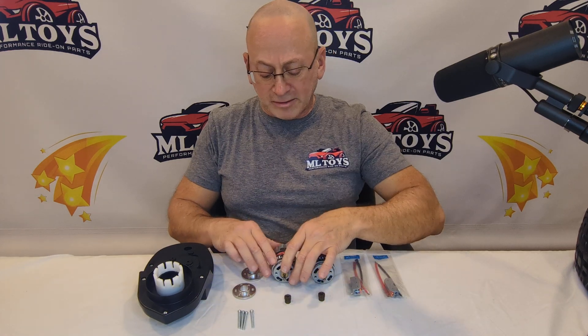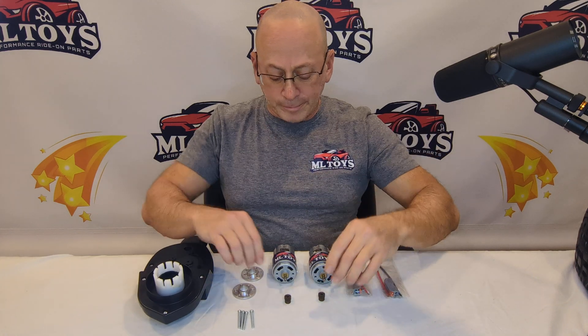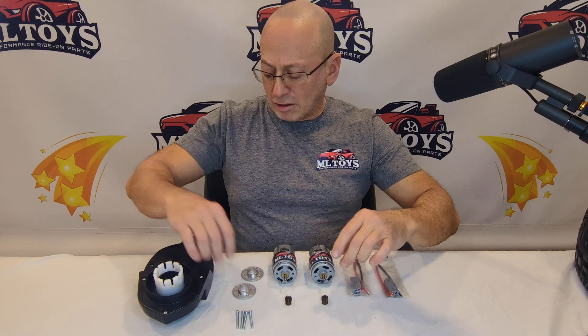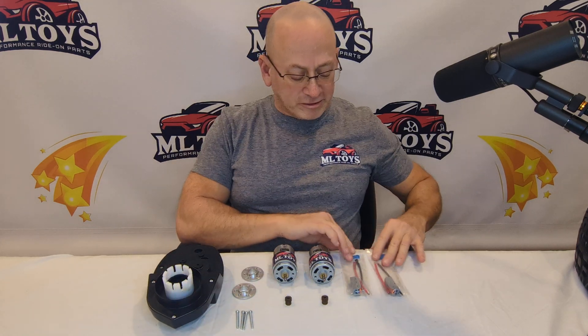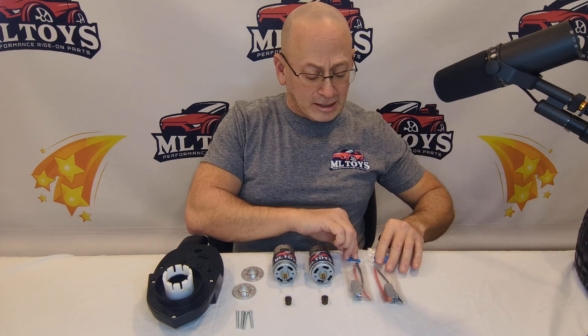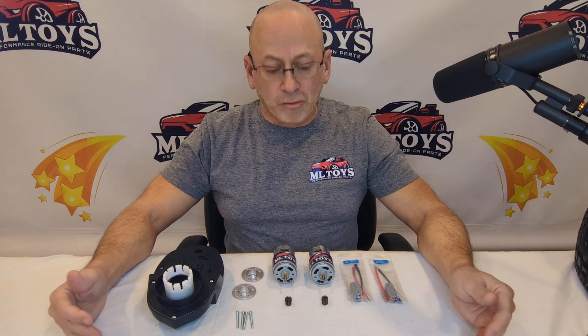The kit also comes with aluminum motor mounts that go on the motors and lock them into the gearbox to keep them from moving when you hit the throttle. It's going to have hardened steel pinion gears and new bolts for the motors — the holes are already in the gearbox to accommodate the bigger bolts. You're also going to get two quick-change motor clips to make taking the motors in and out of the car a lot quicker and simpler than your original ones. This is another great performance enhancement from ML Toys.